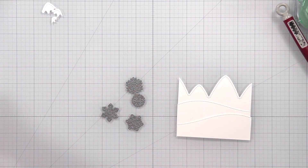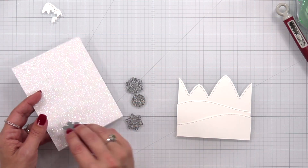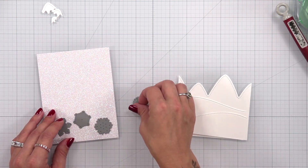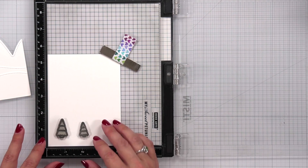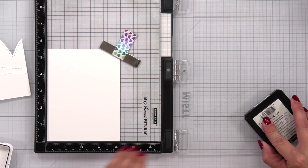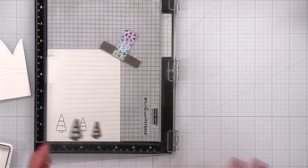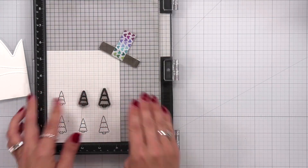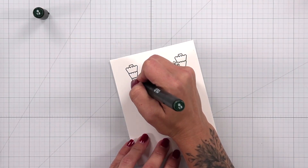I'm taking four of the mini snowflakes and die cutting them out of pixie dust cardstock and also out of 80 pound white cardstock, because I'm going to be layering them together to add dimension. To fill in my scene I'm grabbing two trees from the Winter Skies stamp set. I have 80 pound white cardstock and I'm going to stamp these in jet black ink, which is alcohol marker friendly. I cleaned them off, repositioned them, and stamped them two more times so I have a nice grouping of trees.